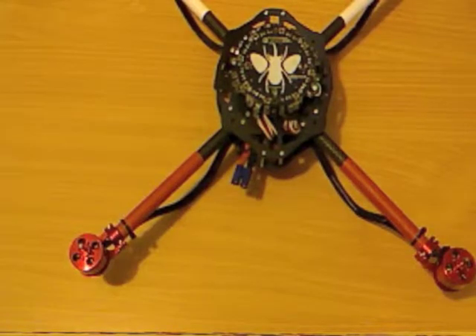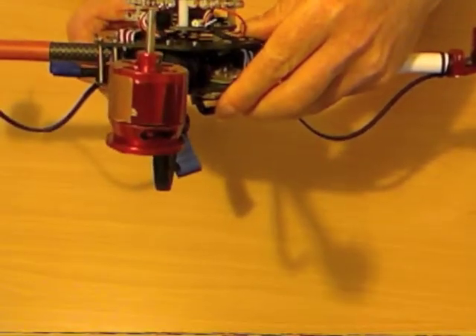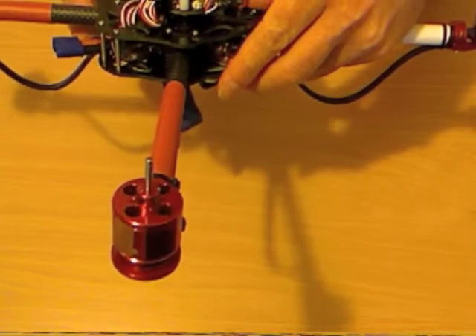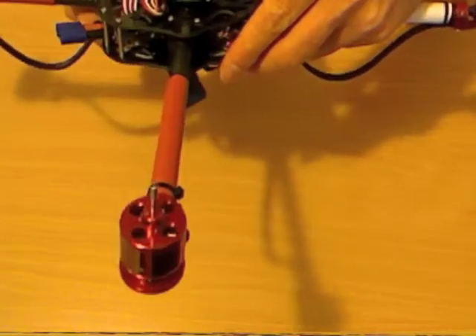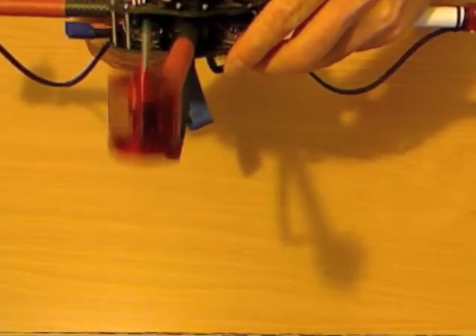The last thing you want to do before you fly this is a props-off test, and the props-off test is pretty simple. What you do is power it up, arm it, and set about one third throttle on your radio. Then you pick it up and hold a motor towards you with it flat, and suddenly drop that motor — just cause the motor closest to you to drop — and it should sound like it's speeding up.